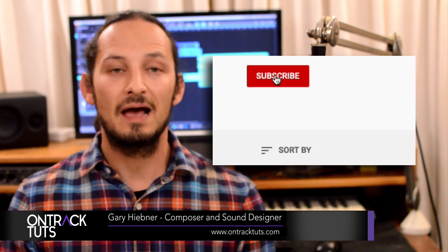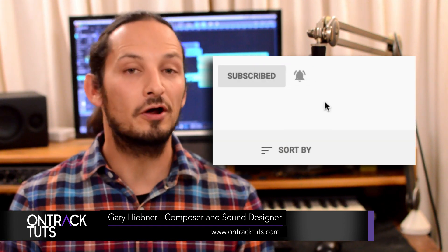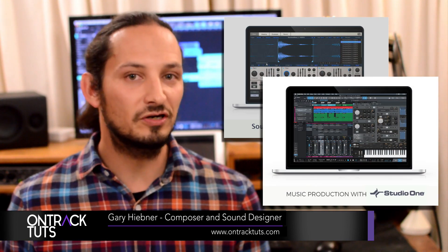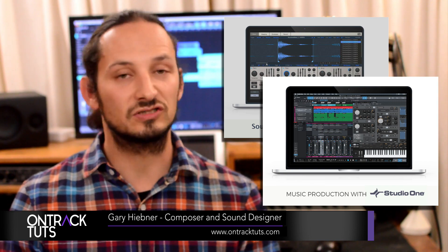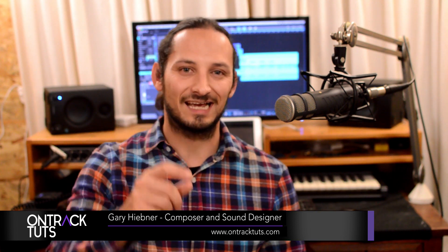If you like this video, please subscribe to the channel and click that notification bell to be notified of future videos. I've also done some courses on Udemy that cover Studio One across all different types of tools and techniques — I'll leave links in the description below to those courses, so please check those out if you want to take your Studio One skills further. That's me from OnTrackTuts — catch you in the next video.